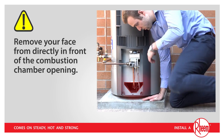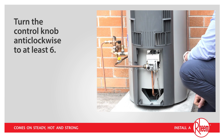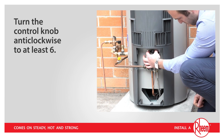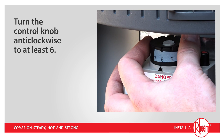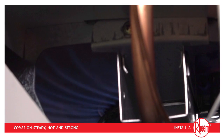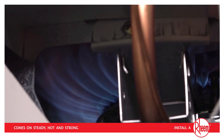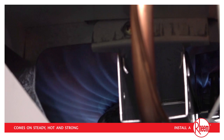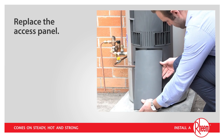Once the pilot is alight, it is important for your safety that you remove your face from directly in front of the combustion chamber opening. Then turn the control knob anti-clockwise to at least 6. This will allow the main burner to light whenever the water needs heating. When the main burner lights up, it can be a little noisy for the first 2 to 5 seconds — this is perfectly normal. It will very soon settle down to a quiet flame. You can now replace the access panel.